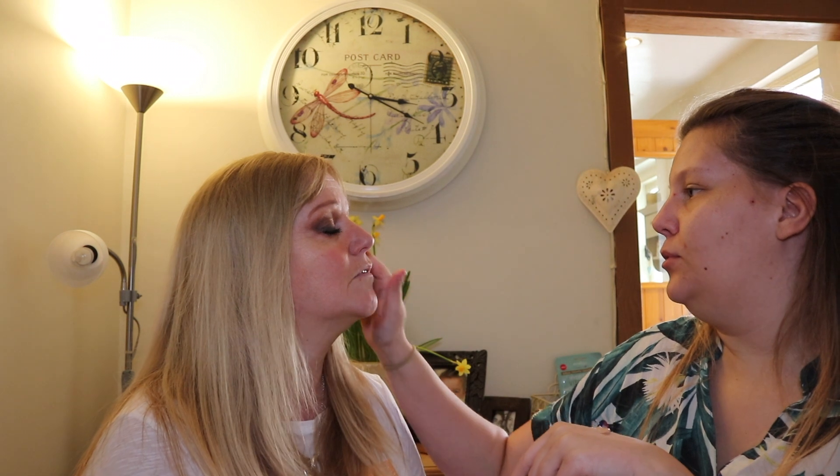Next we're going to do the face. We're going to use Benefit Porefessional primer. I just put a pea-sized amount on the top of my hand and pop that onto the skin. I like this one because it literally smooths out your pores. It's silky.